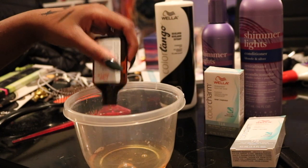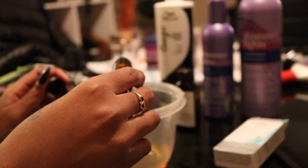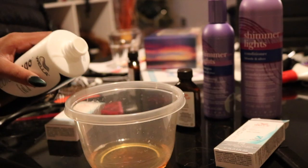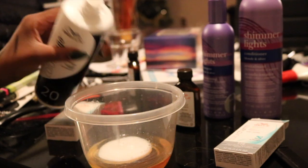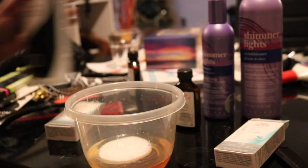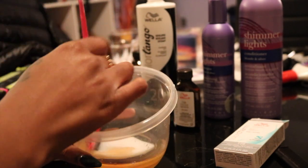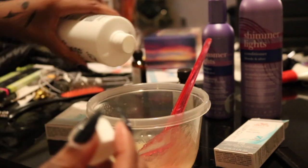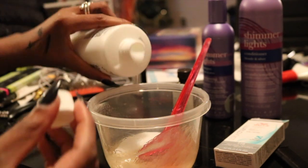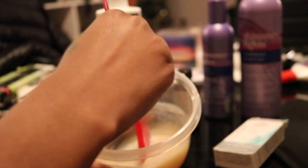All you need is a Tupperware container or a measuring bowl and a brush. First I pour in all the T28, then I pour in a little bit of the T14 — I didn't want too much of that color. I guesstimated the amount of 20 developer and gradually added more. Once it has a nice thick consistency — not too thick — it's ready to go.